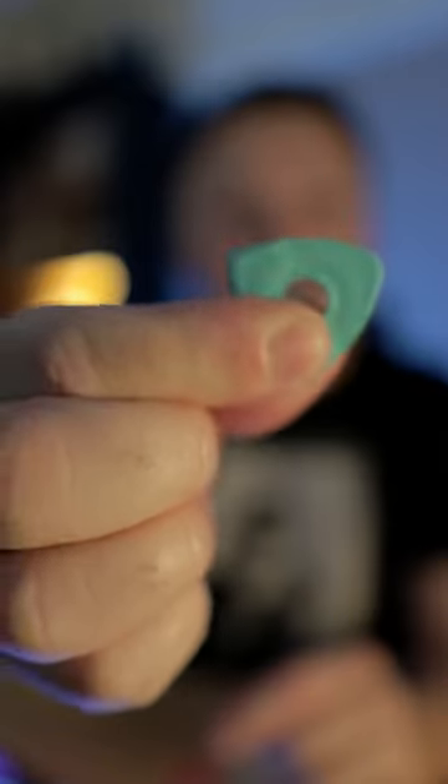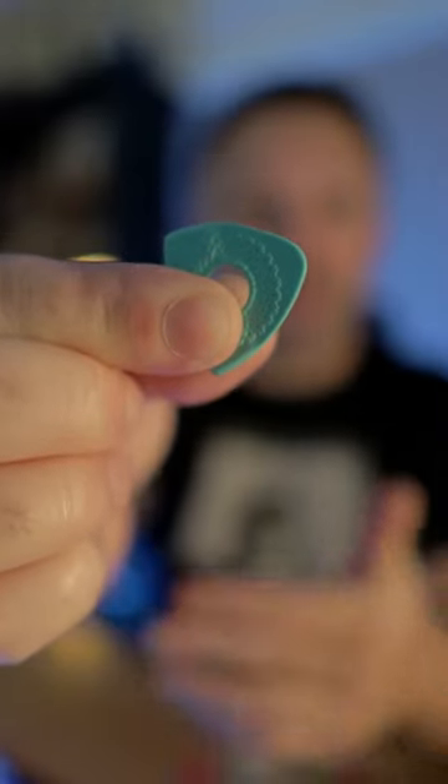This one has different thicknesses on every side, so you can switch between a super thin pick to a medium to a heavy. This has got like a rubber grip in the middle. Oh my god, that feels so comfortable.